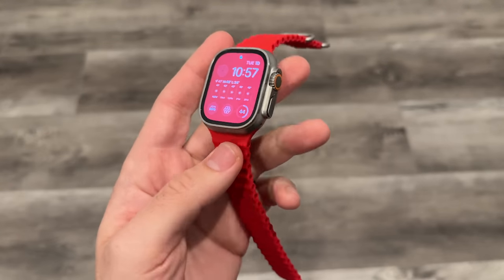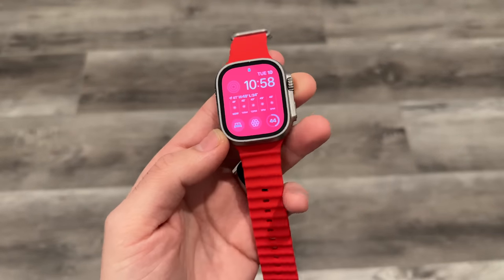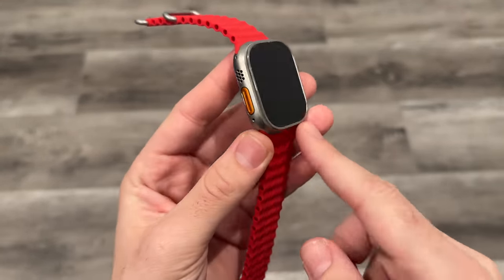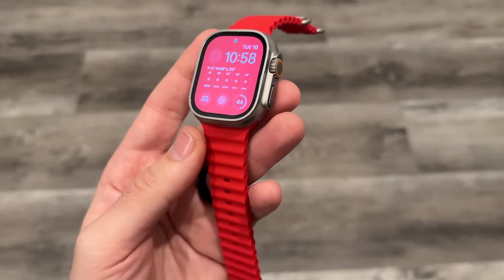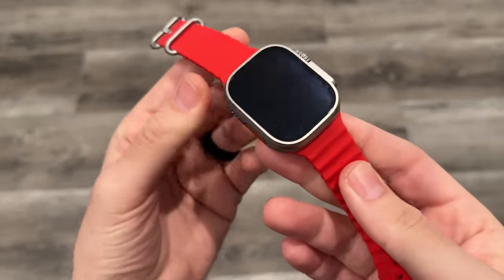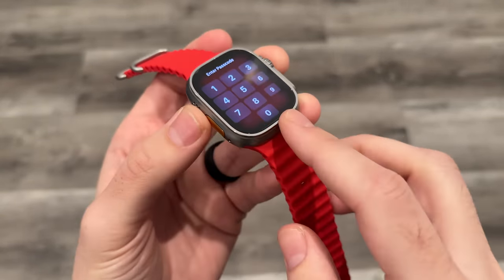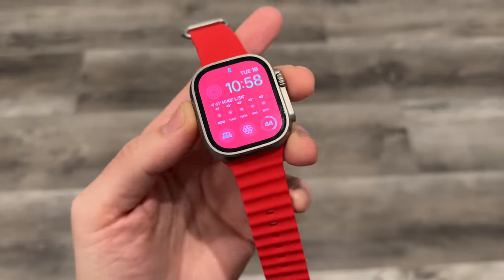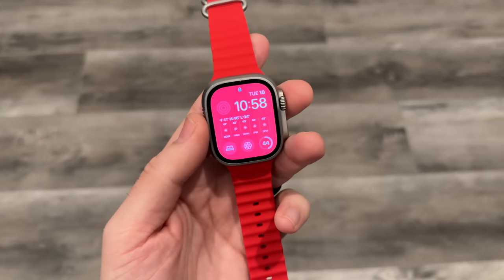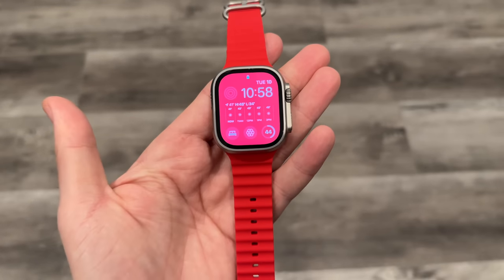I also think it would be awesome if they had a ruggedized plastic version of this for a few hundred dollars cheaper — like $499 or $599 — giving you a G-Shock plastic resin-type material. But on this watch, it's super durable. I've dropped it, dropped it in the tub, hit it against walls, hit it against my desk — and look at it, it's still fine. I did throw a cheap TPU screen protector on there just because I don't like getting scratches on stuff. When I eventually sell this thing I want it to look brand new.